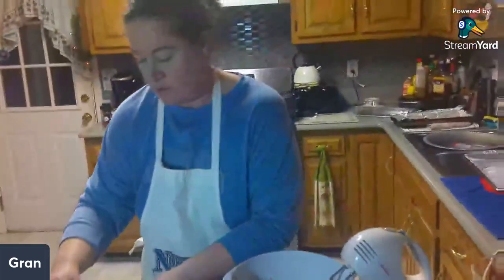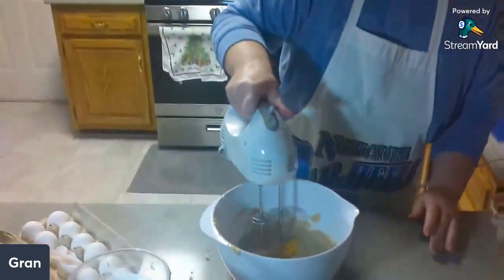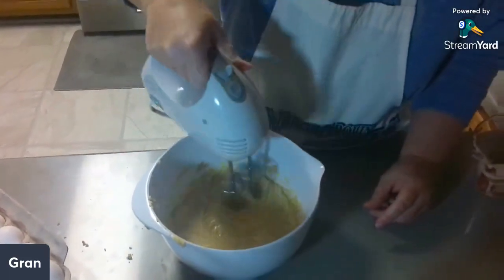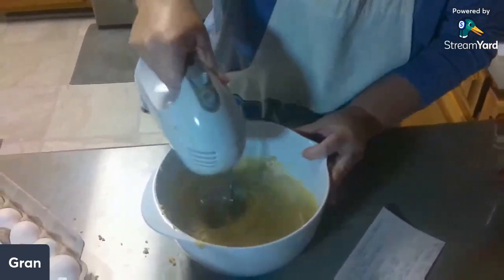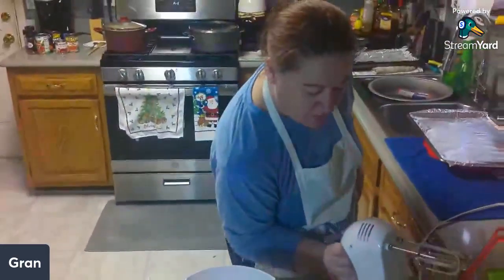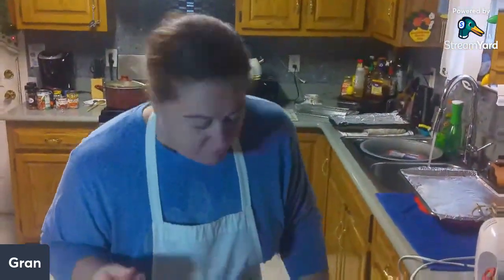Remember it looks a little weird — we haven't added the flour and stuff yet. Okay, then we're going to stir in our vanilla, which is two teaspoons. I'm going to go ahead and get some hot water running because it's about time to dissolve the baking soda in the hot water. Two teaspoons of vanilla.